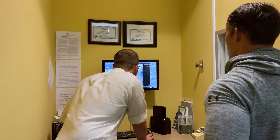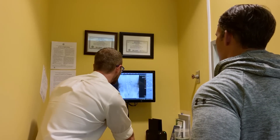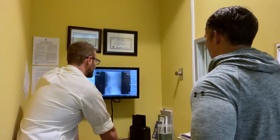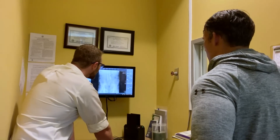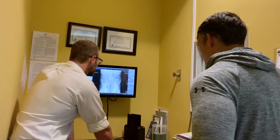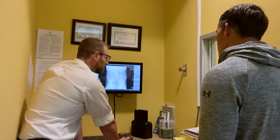I saw you circled arthritis on your history form — what in particular? Mainly the knee arthritis. Okay, fair enough. You see the nice big disc spaces right here, and then as we get to L4-L5 and L5-S1, not so much, and a little bit of lateral tilting. So you have just a little bit of degeneration in the lower part of the spine — which I've got way more than you do.